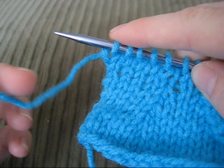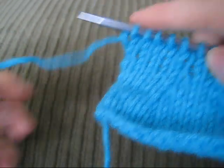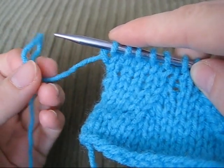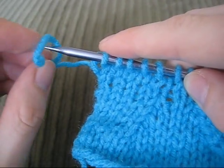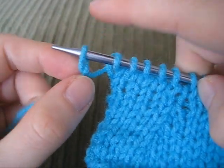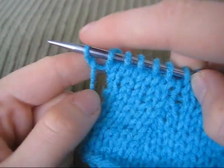To create this cast on, you create a loop with the yarn. You pinch it together and create a loop. You twist it around, put it on the needle. When you pull it, you can see that you have this twist.